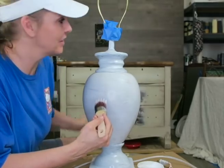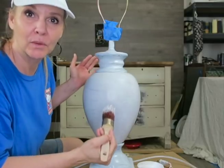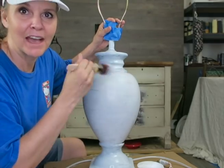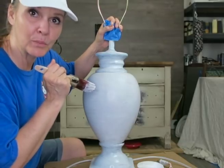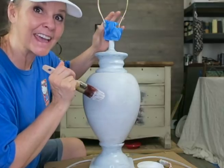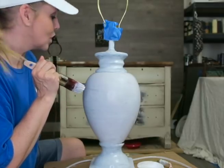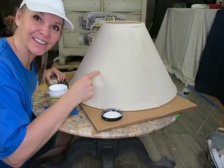Now that I've got the primer on here, I did add some tape to speed things up so I didn't have to be so careful around the electrical. I put painters tape around where the cord goes into the base and some up top. I have one coat of the Slick Stick primer on here. I'm going to let this dry, and I'm not going to prime my lampshade — we're just going to tackle it right with paint because it's not a slippery surface.